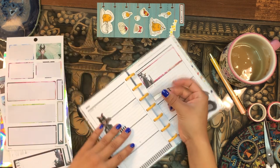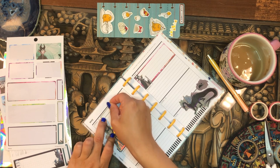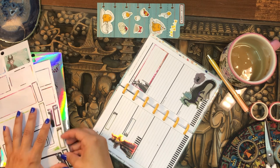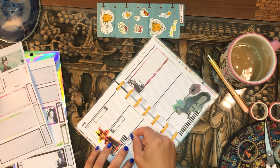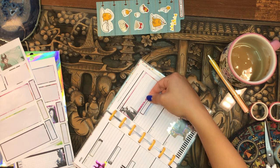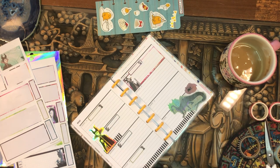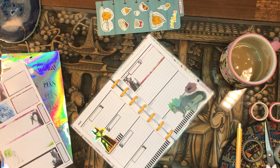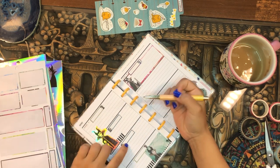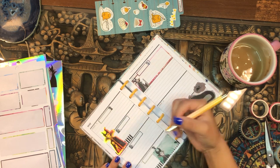I'm using quarter box stickers to mark all of the days that I'm going to publish a video. I'll set one down for every publish day, and then go ahead and fill in which video I'm going to publish each of those days.